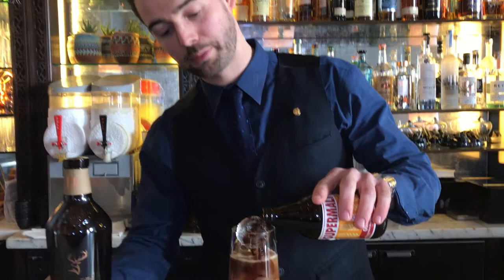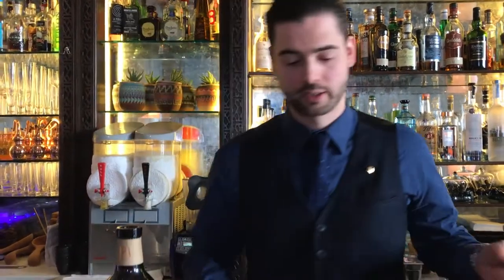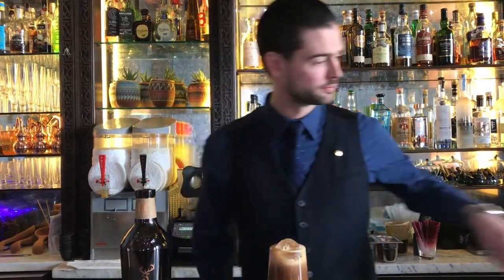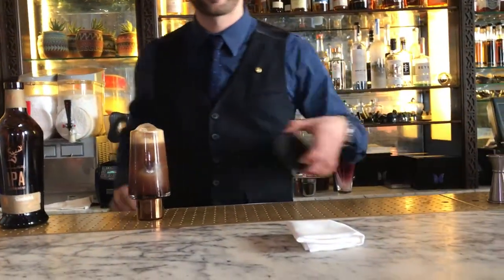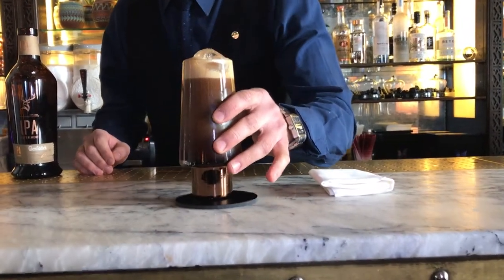I'm going to top it up with Supermalt, this lovely non-alcoholic malt beverage, everyone's favorite. And finish it off with some nice grapefruit zest. International Phonetic Alphabet — enjoy.